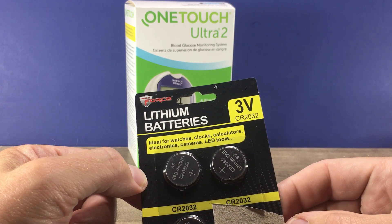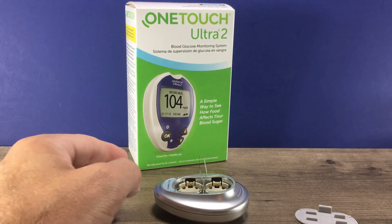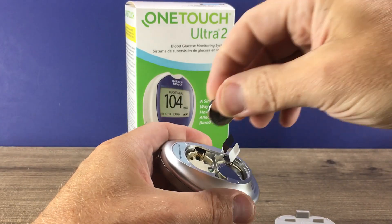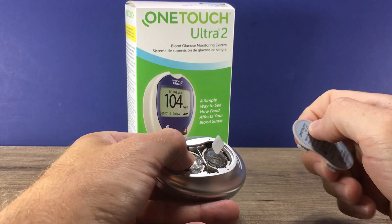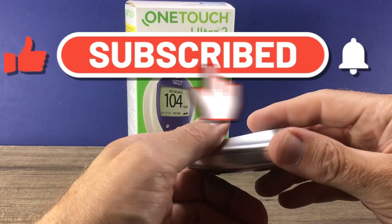If not, I'll include a link in the video description where you can purchase those. Then all you need to do is take your new battery, put it in, and push it in until it's firmly seated. Push those tabs down a little, replace your door, and you're all set to go.